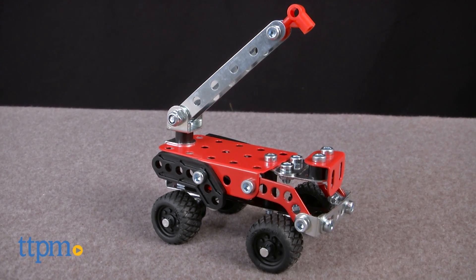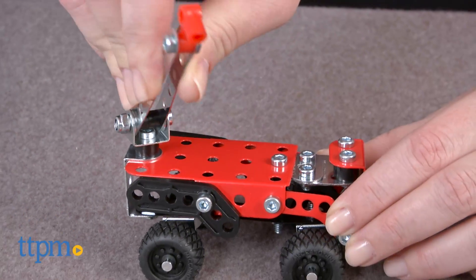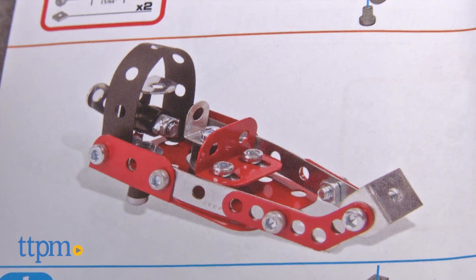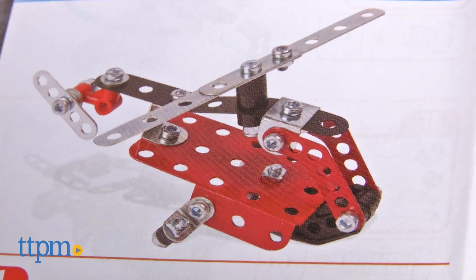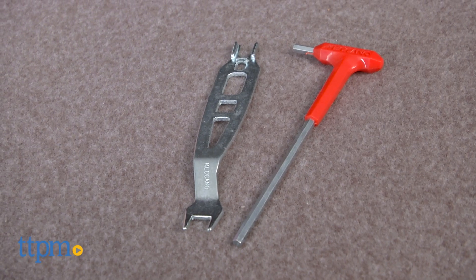The first model is a fire truck with working ladder. Once the fire is out, take apart the truck to build one of two other models — a rescue airboat or a rescue heli. Kids can even assemble the pieces however they want to create their own rescue vehicle.